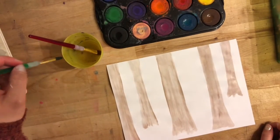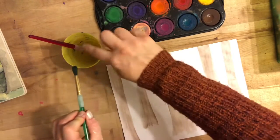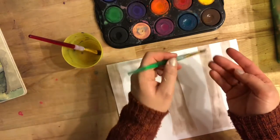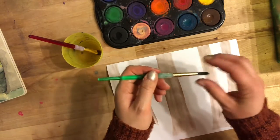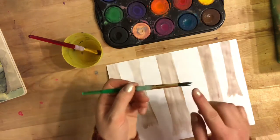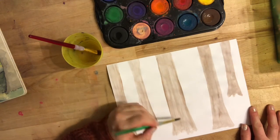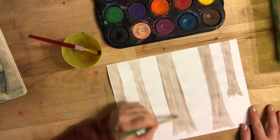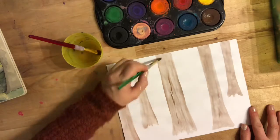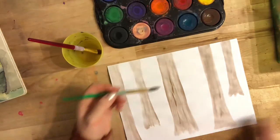Now that my foreground trees are finished, I'm going to take the water off of my brush — just pinch it and push it off with my finger, or use a napkin to dry your brush a little bit. It doesn't have to be perfectly dry, but a little more dry. I want to get a lot of paint and not a lot of water on my brush, then add a few details on my tree bark. I'm going to add some more shadows, just gently rubbing over the top with long brush strokes up and down because my trees grow up.